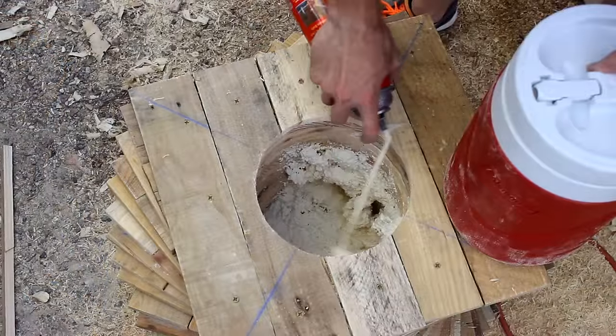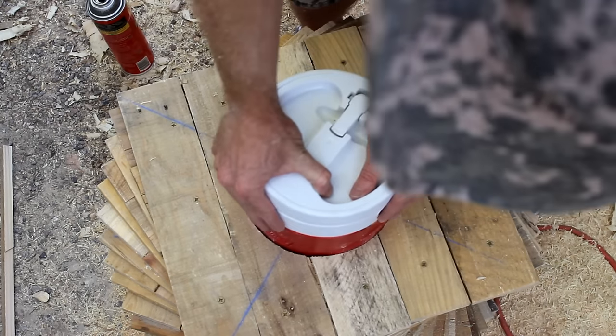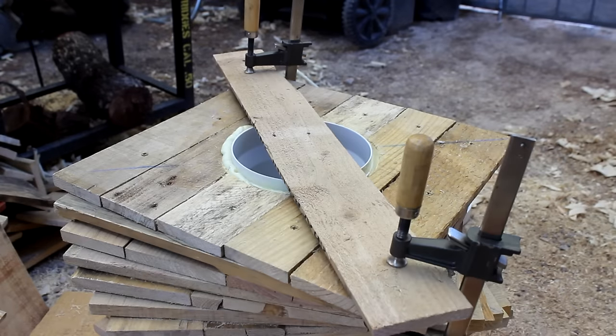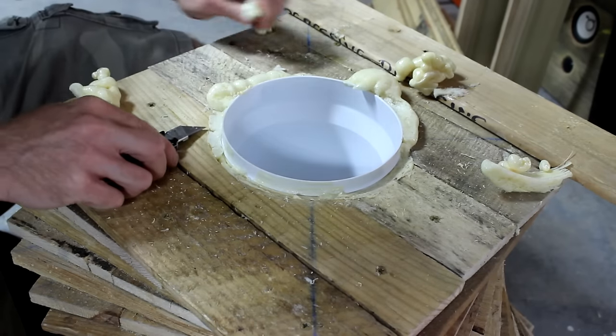I used insulating foam to hold the cooler in place. If you don't want it to look like your kid's volcano project for the science fair, don't use half the can like I did. You're gonna need to let this dry overnight. Use a board to hold the cooler in place so that it doesn't pop up whenever the foam expands at the bottom.